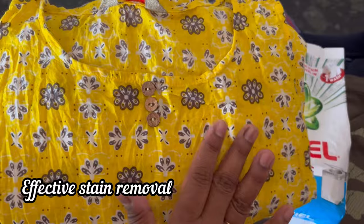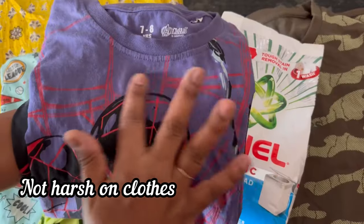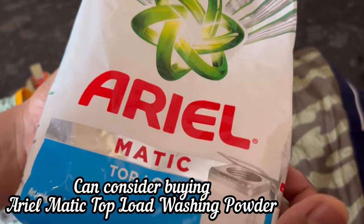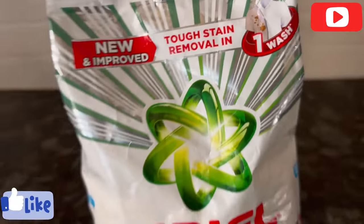Overall, it is effective in cleaning stains, has an excellent fragrance, is not harsh on the clothes, and does not fade the color of your clothes. So you can definitely consider buying it. If the video is useful, please like and subscribe. Thank you.